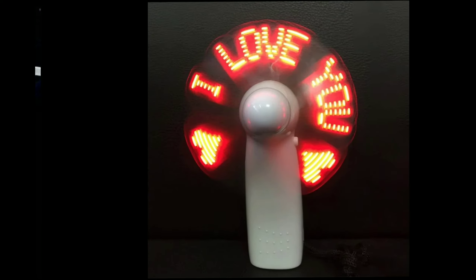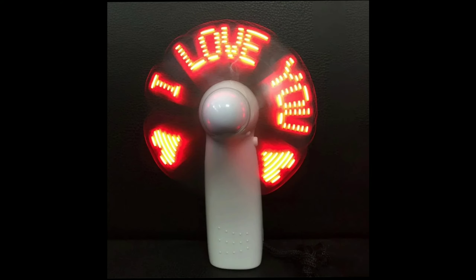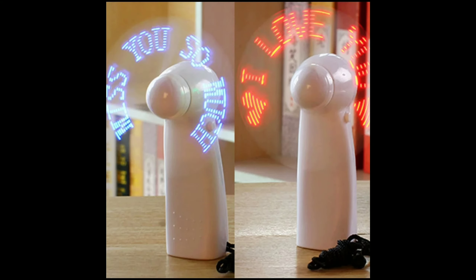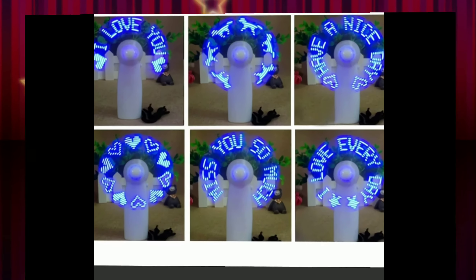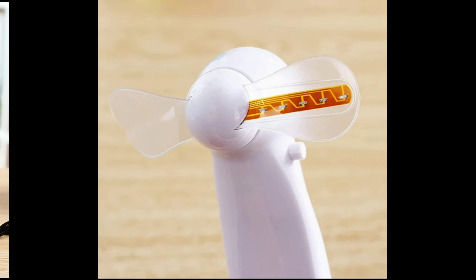Mini handheld fan gadget — fashioning, desktop cooling key fan, battery powered, displays messages. Features: 100% brand new, small size, lightweight, compact, easy to carry and transport, cool and soft wind, suitable for home and office use.